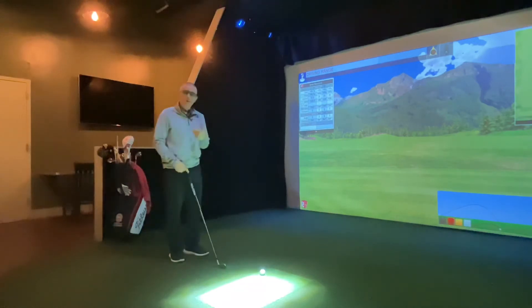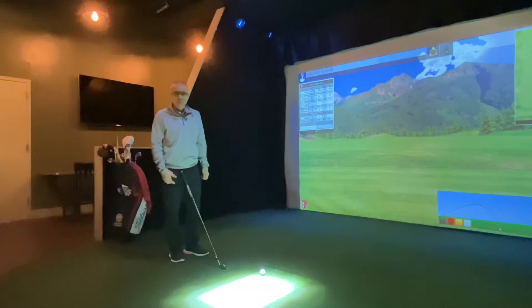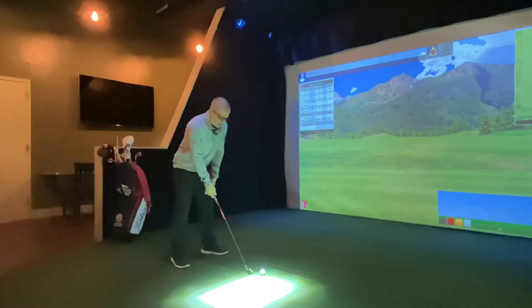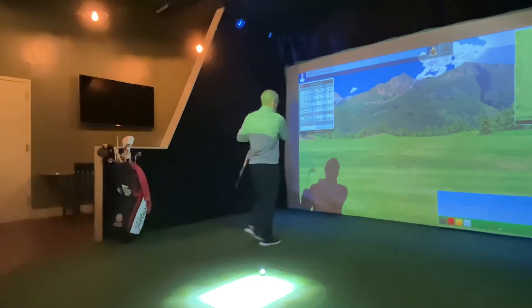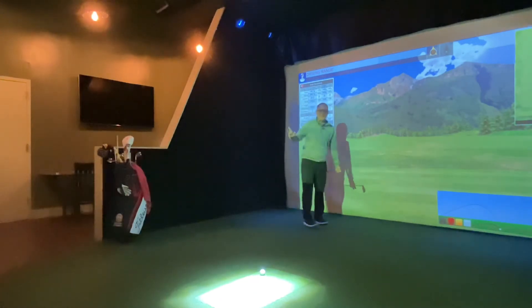I want to talk about a little drill today that's going to help you with this. I call this a Gary Player drill. Those of you that are familiar with Gary Player — a very quick player when he's out there on the golf course — winds up, hits it, and almost like he walks through and just walks down the fairway right after the shot.